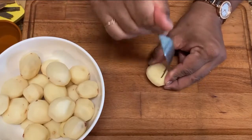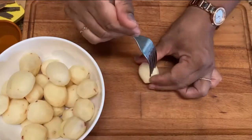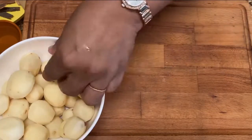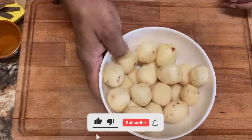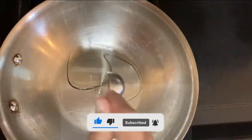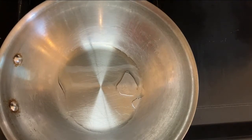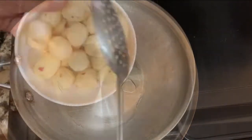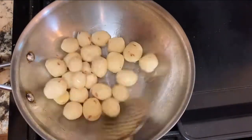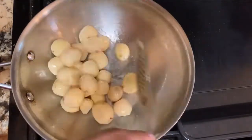The purpose of pricking the potatoes is so they cook nicely and all the spices go inside the potatoes. Next, pour the oil to heat up. Now the oil is hot — add all the potatoes. Make sure there should not be any water in the potato. Roast nicely on medium heat for 10 minutes.